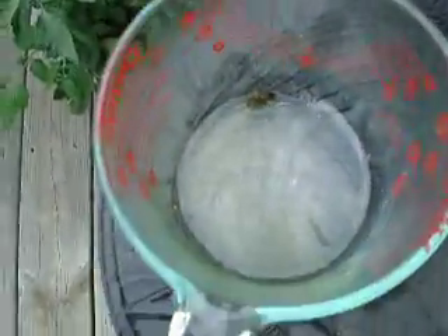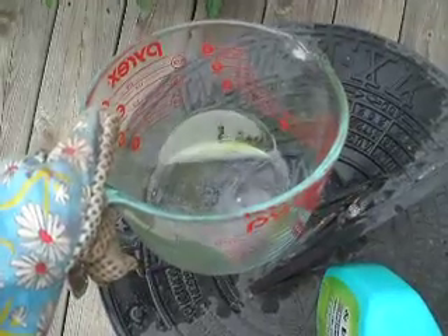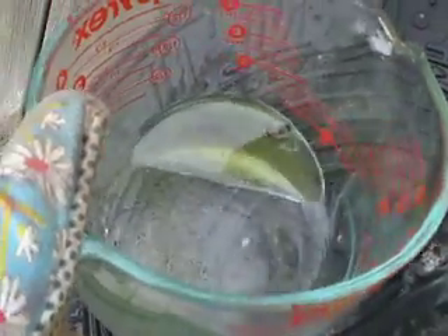Ooh, gross. Okay, there's another one. All right, these little nasty things. I'm drowning it in insecticide. They're really, really hard to kill when they're adults. But they've been eating my squash and zucchini leaves and leaving eggs.